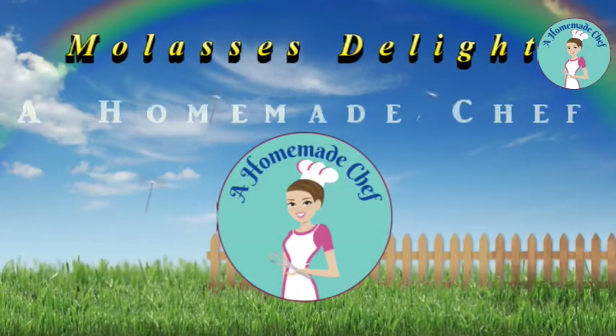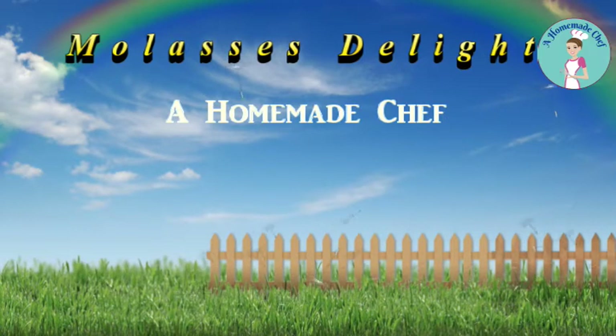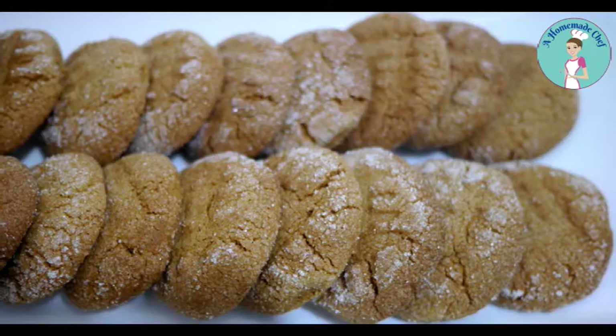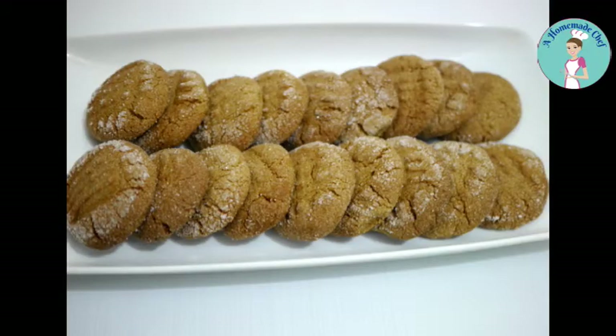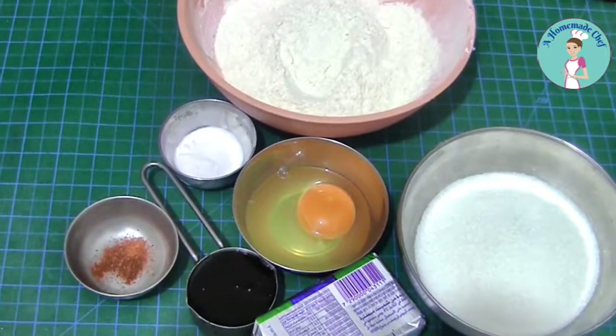Hi guys, welcome back! Thank you so much for joining me. My name is Veena Asmanov and I am the face behind my two vlogs, Homemade Chef and Veena's Cake. These are molasses lights — they are very similar to butter cookies but with a variation of molasses. So if you like molasses and butter cookies, this is for you! All the ingredients are listed below the video and also on my blog, homemadechef.net.